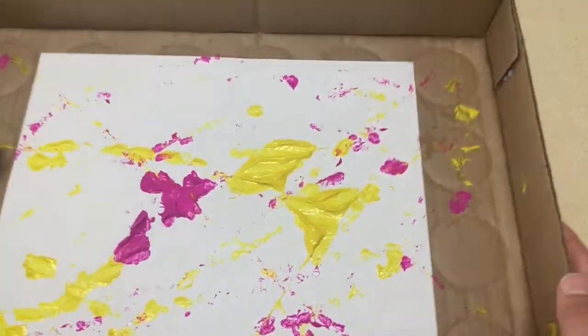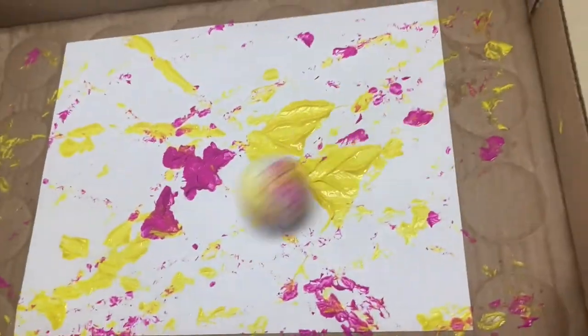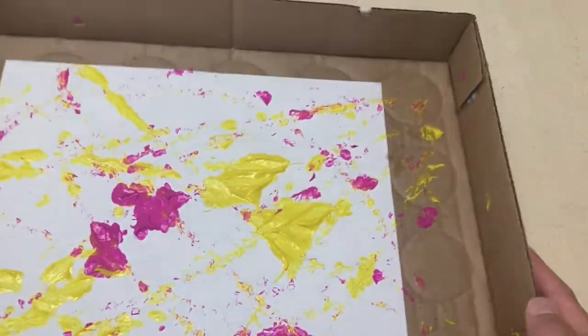This is also a great idea if you're making a gift for a parent. You can use the piece of paper that they decorated as wrapping paper.